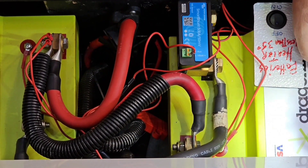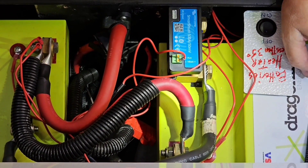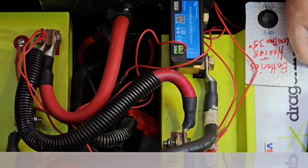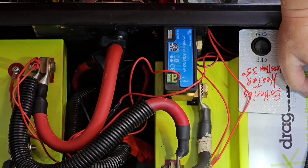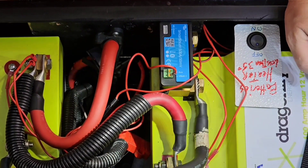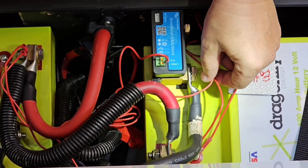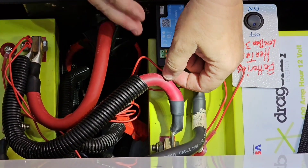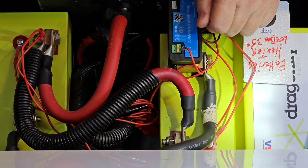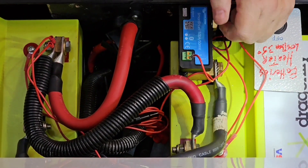The battery heaters will keep the batteries heated between 35 and 40 degrees, and they can operate down to a temperature of minus four degrees — that's the lithium limit, and Dragonfly is likely similar. So you can definitely cold-weather camp with these batteries, and the battery heaters will keep them at a temperature where you can't damage them while camping and using them.